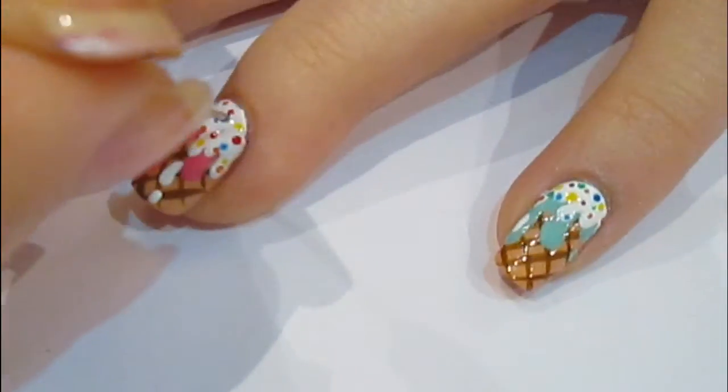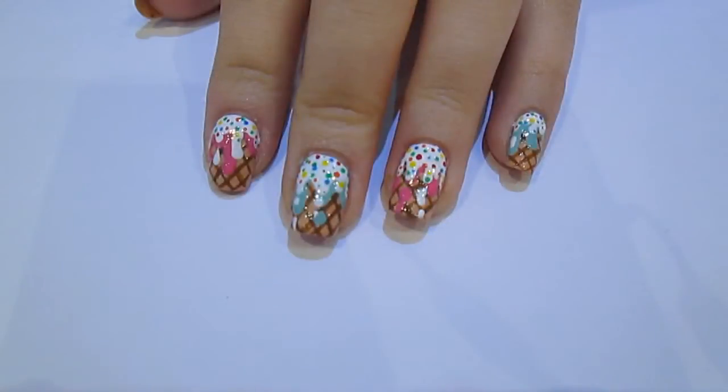And there you have your ice cream nail art. It's really simple, really easy. You can play about with the colours and different flavours and things like that.